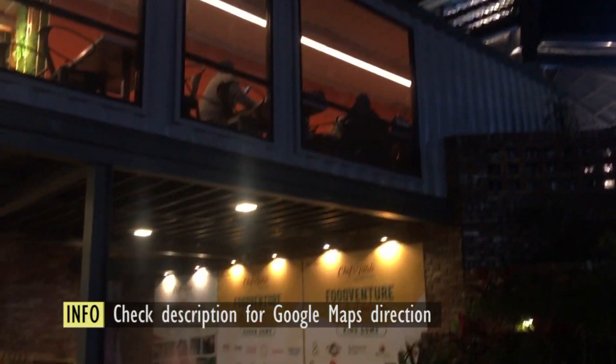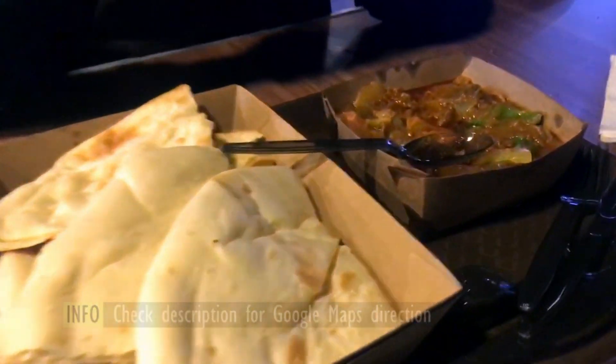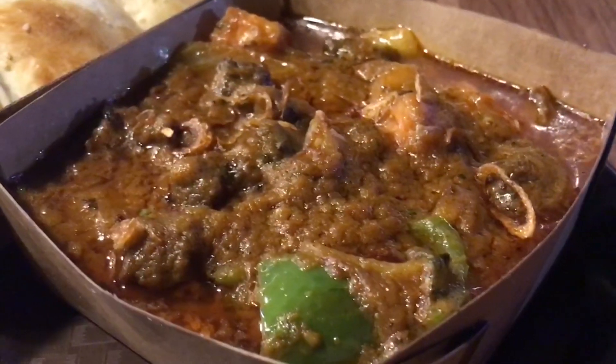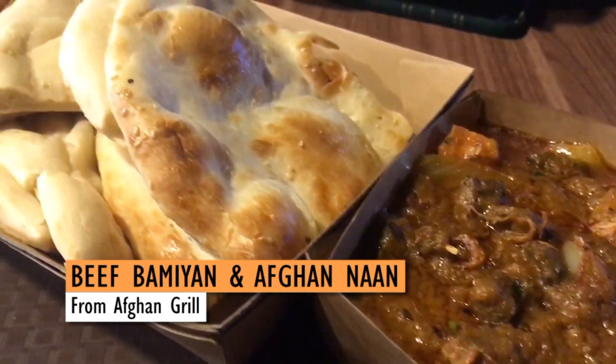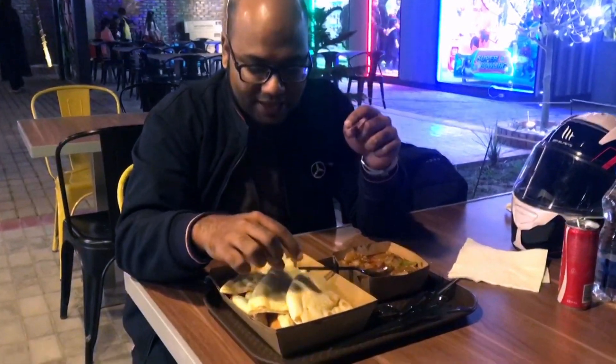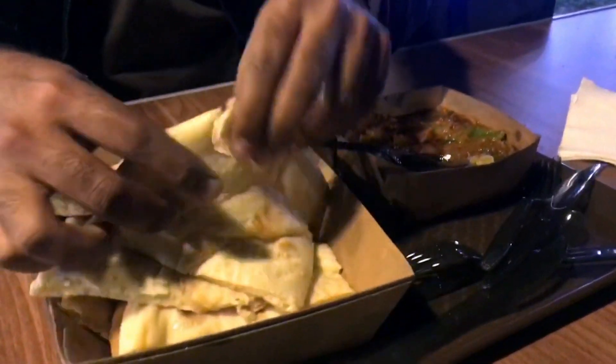This is a chilly day, and we have to chill with the chili friday, and you can now see this dish. The platter is from Afghan Grill. This is banyan beef, and we have taken the Afghan naan, which seems good as well. So let's try it — I'm going to try the Afghan naan here.